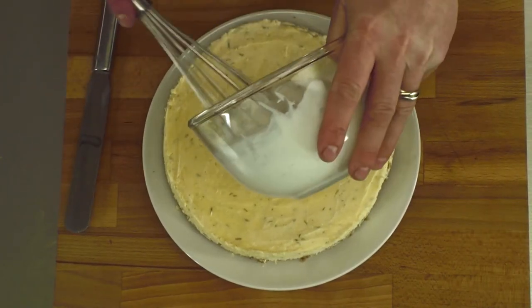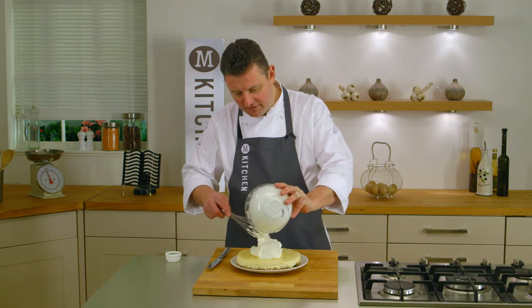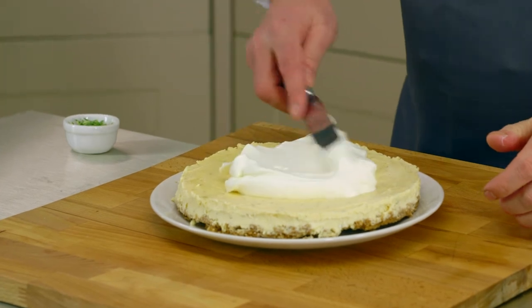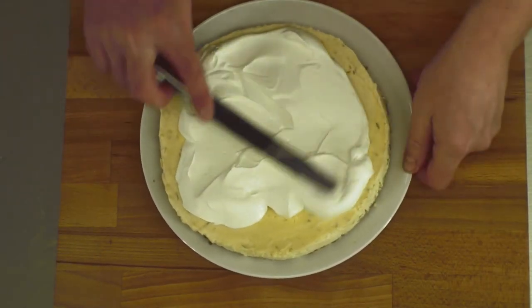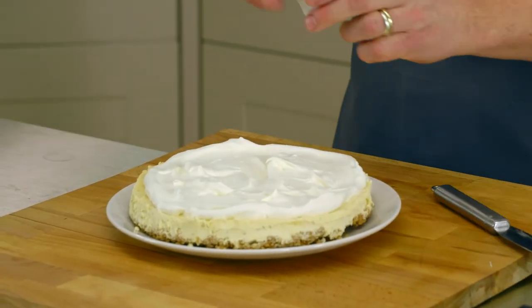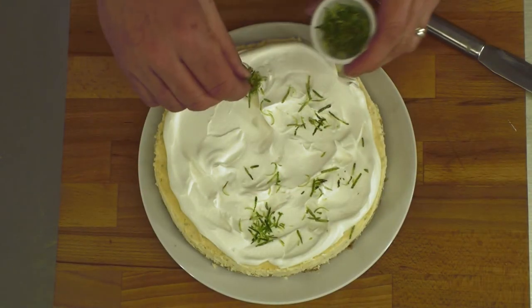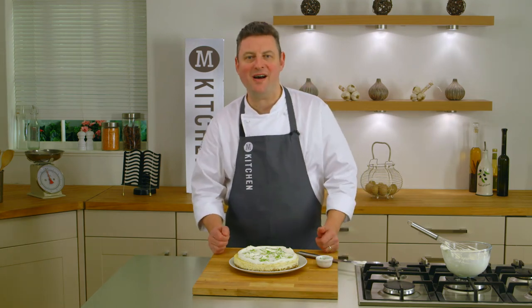Just some whipped cream, which we can spread all over the top, right up to the edges. And then a little sprinkle of lime zest, just to give it that nice colour to finish it off. And there you have it — fantastic gluten-free lime and ricotta pie.